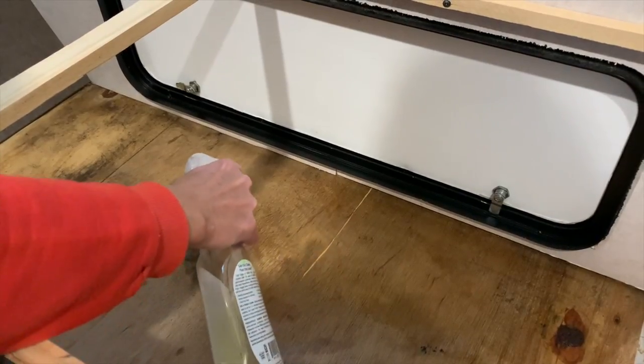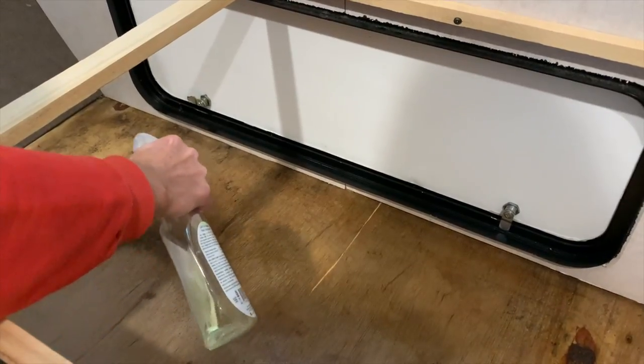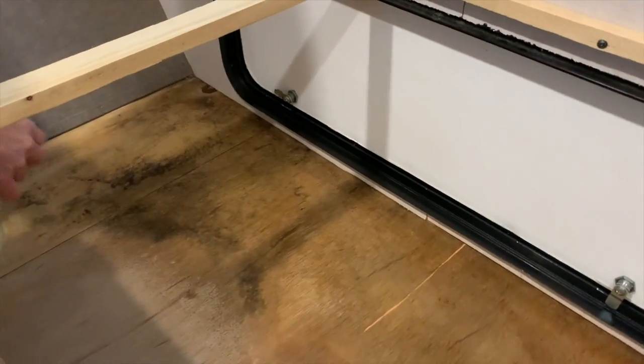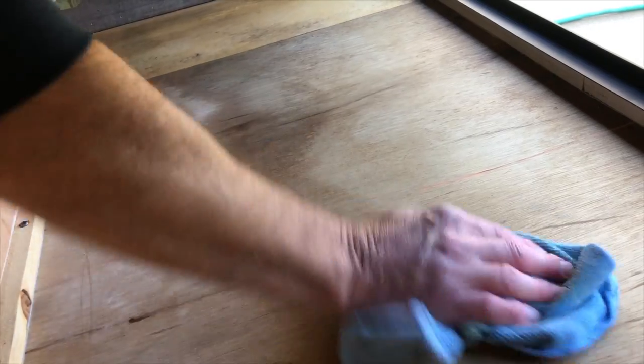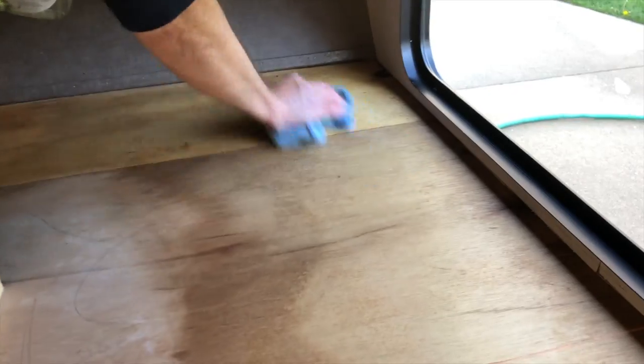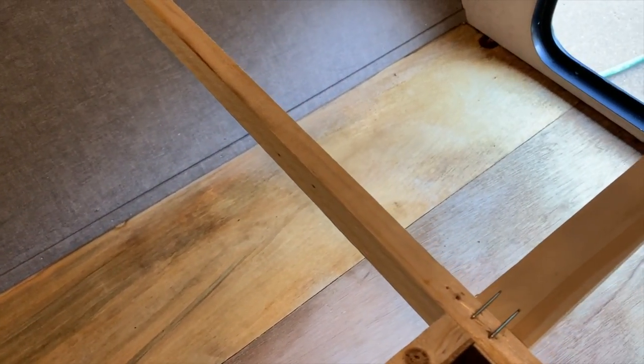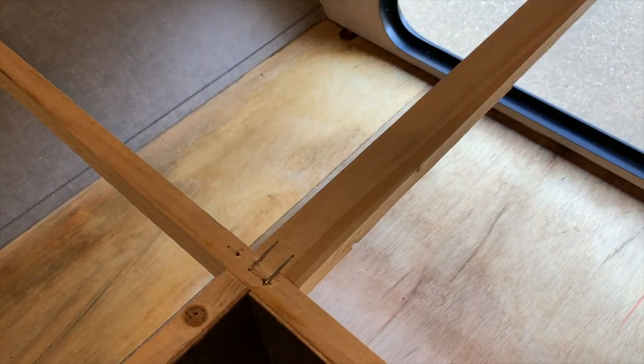The next step we took was to use bleach in a spray bottle to clean up the floor and remove the stain. We sprayed the bleach onto the stained areas and then scrubbed the areas more thoroughly to see if we could remove the stains from the subfloor. Make sure you keep the cargo door open and run the trailer's exhaust fan to keep the area well ventilated. We let the bleach spray sit on the stained areas for a while. The bleach really did the trick and removed almost all the stain. This was good news as the subfloor was solid and the stains were coming out well.